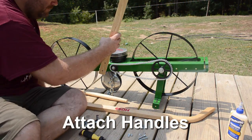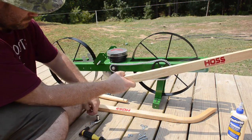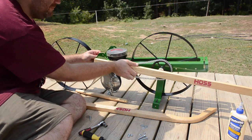Next we're going to attach the handles to the metal frame. Please pay attention to the handles — there's obviously a left and a right side handle and you're going to want to make sure you get that right.